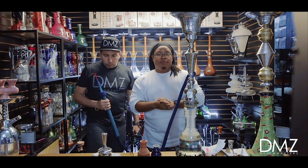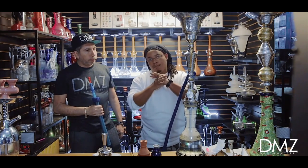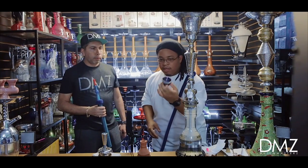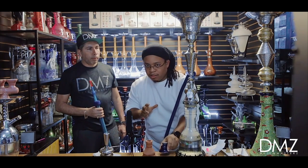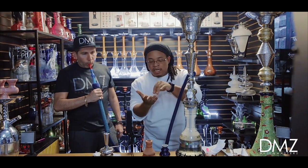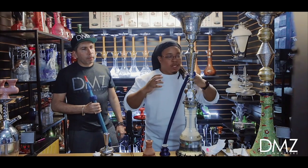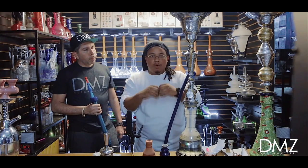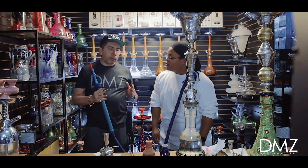A quick tip I always tell customers: airflow, airflow, airflow — it's the most important thing in smoking hookah. That comes down from packing your bowls to setting your water level. No matter what bowl you're using, always pack for airflow. You can over-pack if you want, but do a fluff pack — just sprinkle it in and take it up above the rim. That gives you the best airflow, so your shisha doesn't burn as hot and you can prolong your sessions.